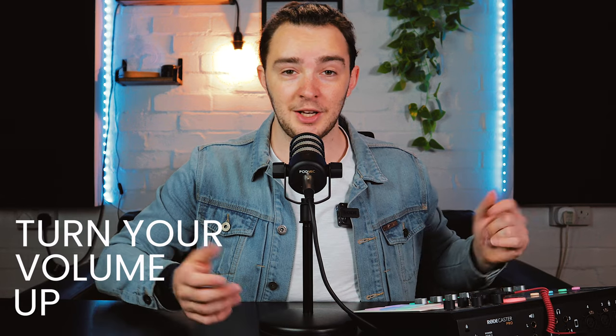I've got the Rode Wireless Go here, so I'm going to clip that onto me right where it usually sits. Let's turn this channel up. What I need to look for is green signal bouncing bars to make sure we've got some signal coming from this. So I'm going to turn down channel one where the PodMic is plugged in, and turn up the smartphone channel which has the Rode Wireless Go. Can you hear me? You can't hear me yet.